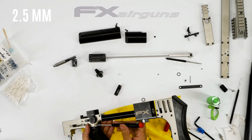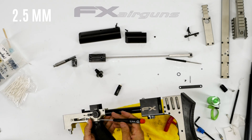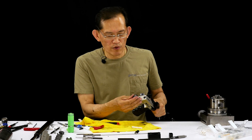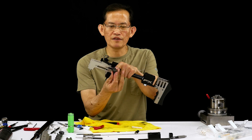You lightly bottom it out. Earlier I removed this — it's loctited on. I removed the Loctite through the threads.